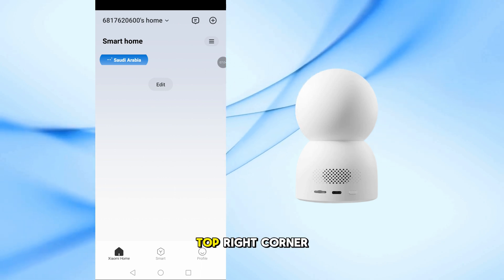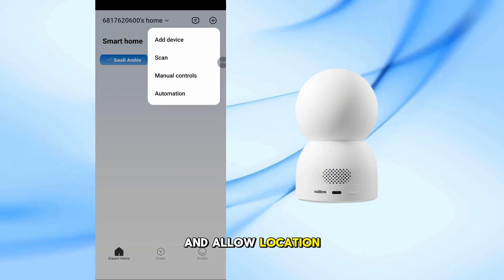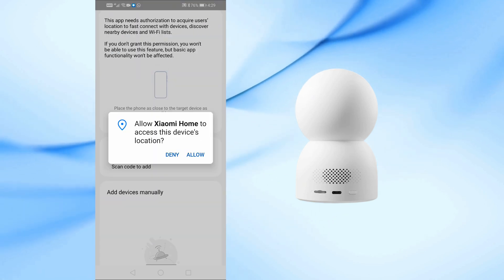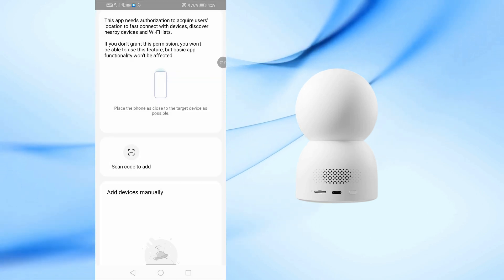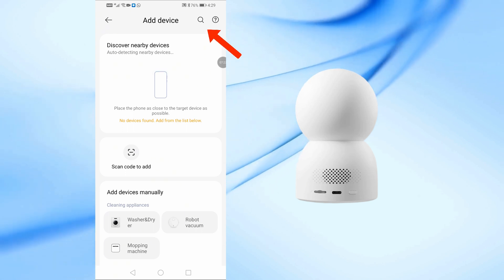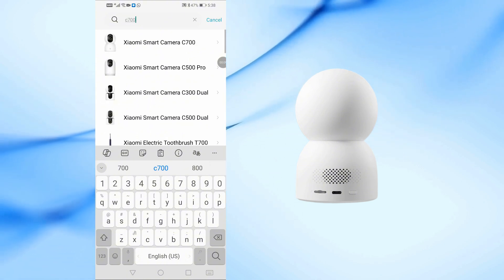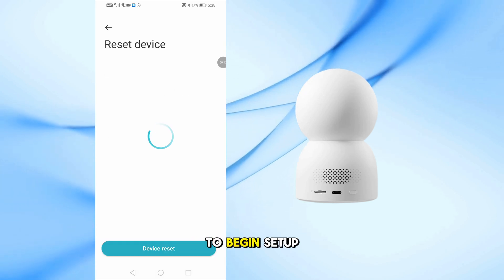Tap the plus icon at the top right corner. Select Add Device and allow location access if prompted. Tap the search icon and type C700. When the C700 Smart Camera appears, tap on it to begin setup.